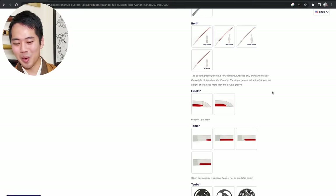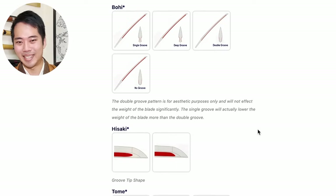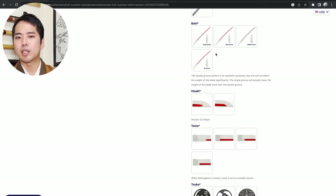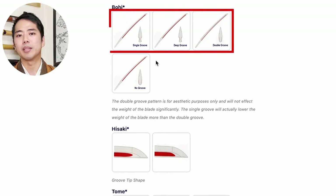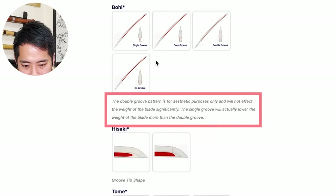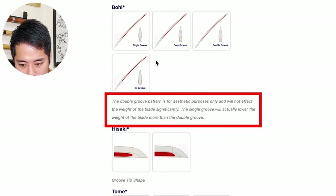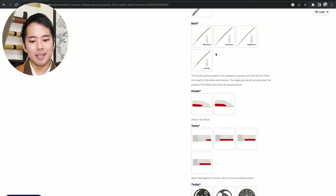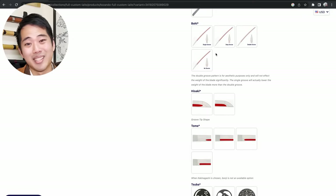Now that you have decided your hamon, next is the bohi - this is the groove of the katana. There are actually different types of grooves: the single groove, a deep groove, double groove, and no groove. Basically, the groove is to make the katana lighter. The double groove pattern is for aesthetic purposes only and will not affect the weight of the blade significantly. The single groove will actually lower the weight of the blade more than the double groove. In the end, it's really up to your preference - which design you like.